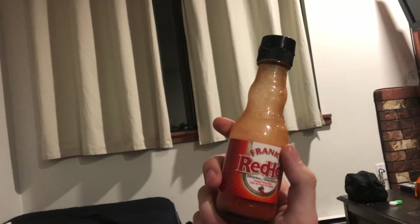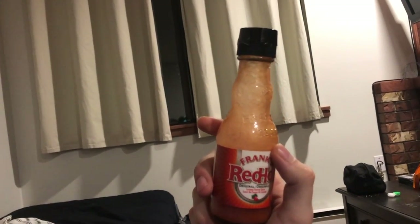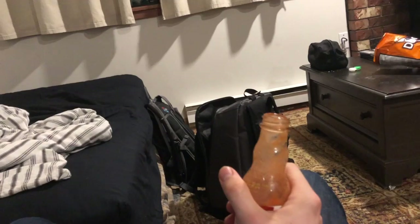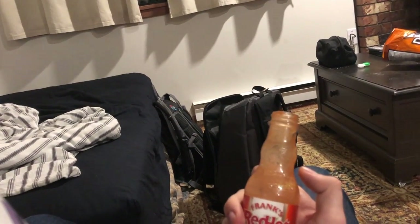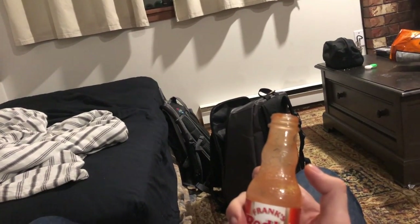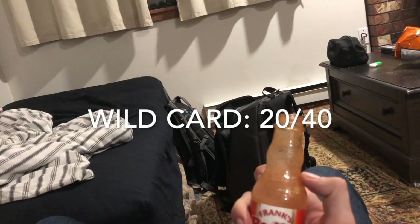For the wild card: as a dip spitter when the bottle's full of sauce, it's absolutely useless. The opening's not quite right. But if it's out of sauce and you need a dip spitter, it does well in a pinch. So we're going to give this a 20 out of 40. Pretty average overall — and that's it for the review.